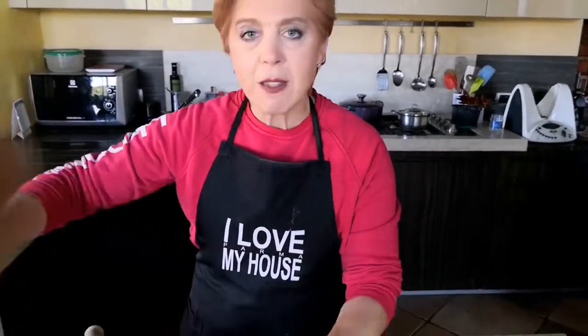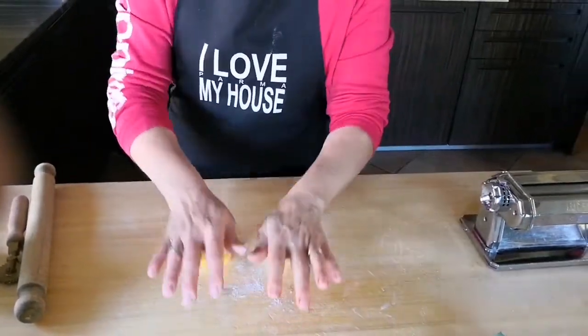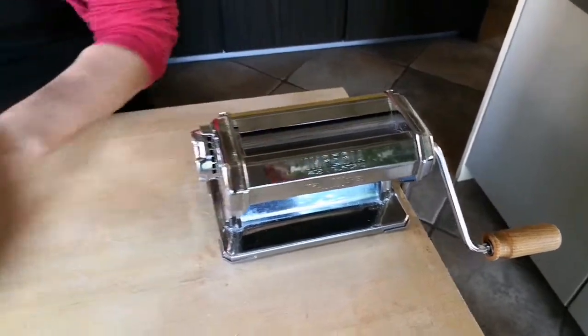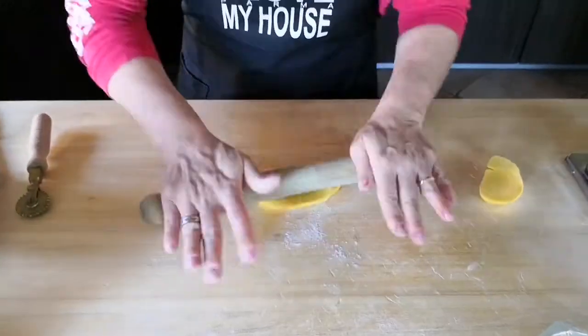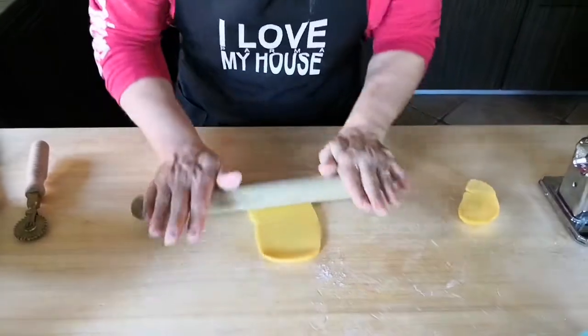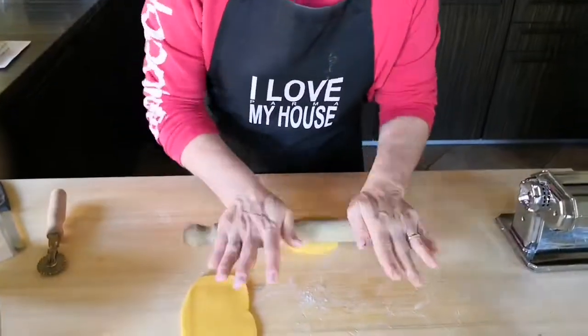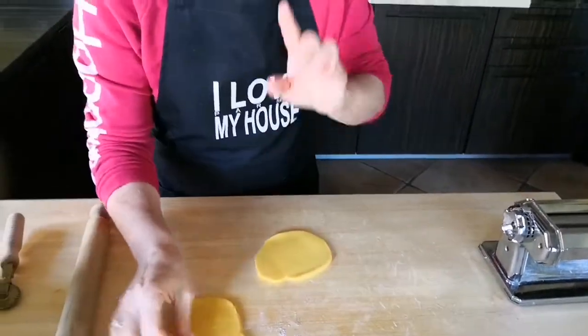To roll it out I normally use a little bit of rice flour, and here we have two options. In Italy, if you are used to making fresh pasta, you normally have a pasta sheeter, but if you don't, you just use your rolling pin to roll the dough out nice and thin — much thinner than this — because now I'm going to use the sheeter. You have to make these sheets of pasta very thin so that you can roll your raviolis.